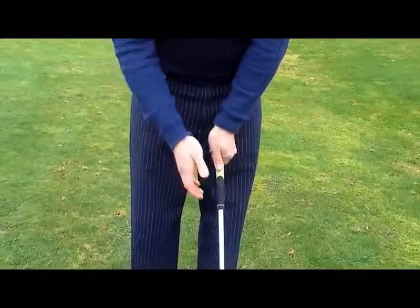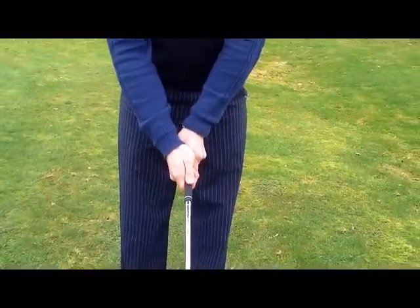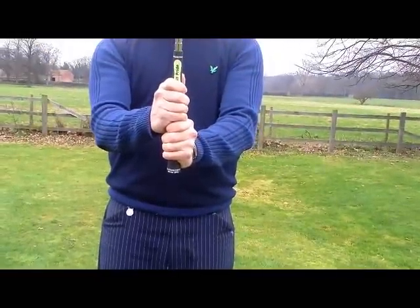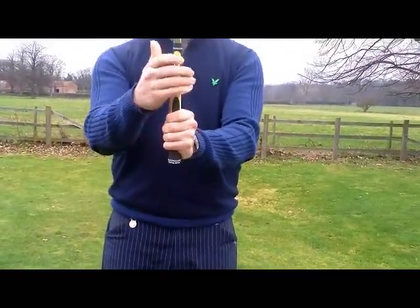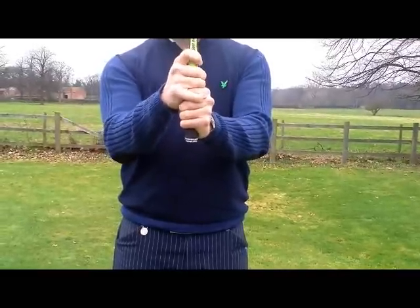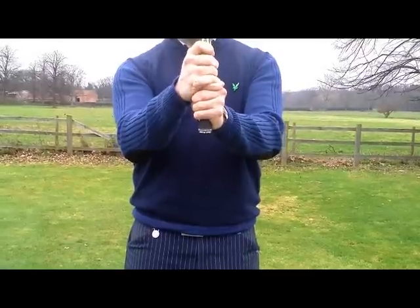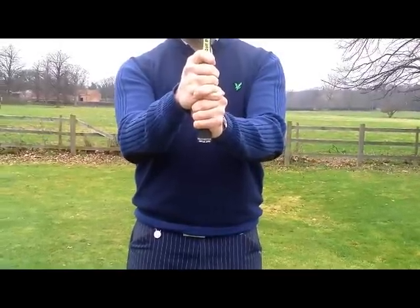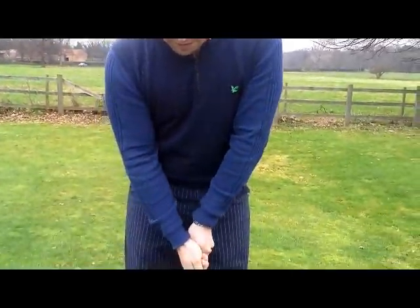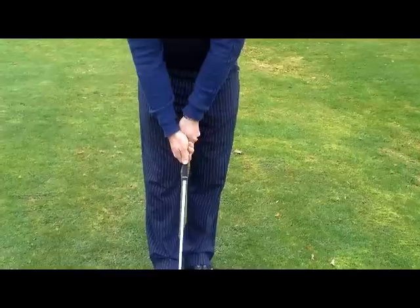We place the right hand beneath the left, going on to the thumb down the top. For ladies and juniors we look at the baseball grip — just a connection between the two outer fingers. For gents, the overlapping grip. And for people with big hands or a really sturdy jointed grip, we have the interlocking. Thumbs on the top is the basic description I would use.